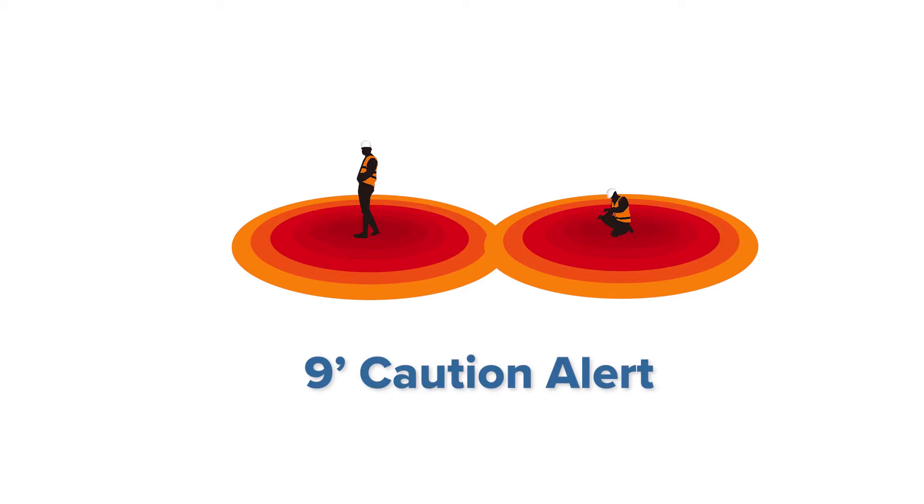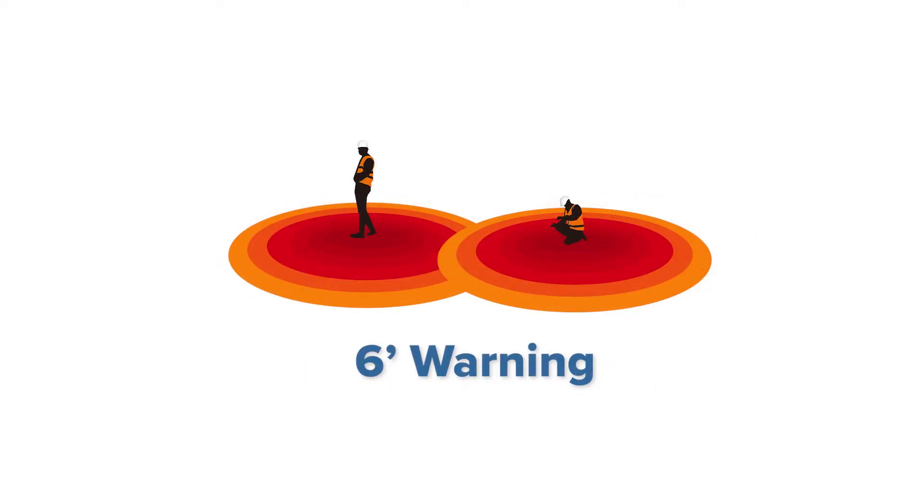The caution alert will activate at 9 feet and sounds like this. The warning alert will activate at 6 feet and sounds like this.